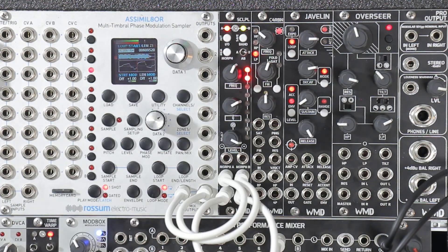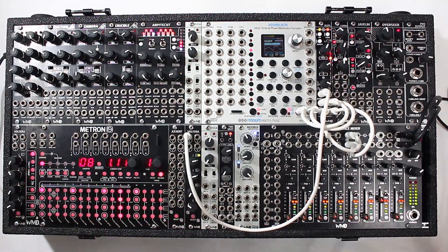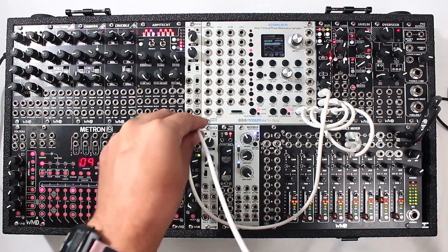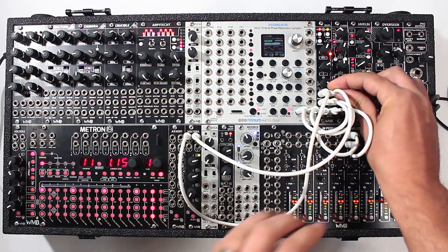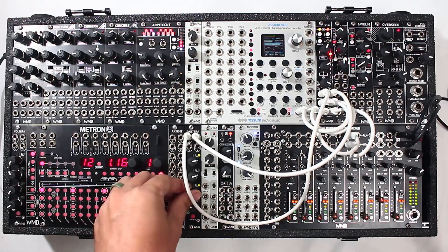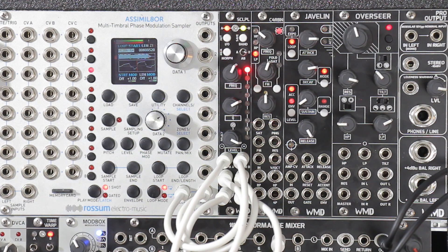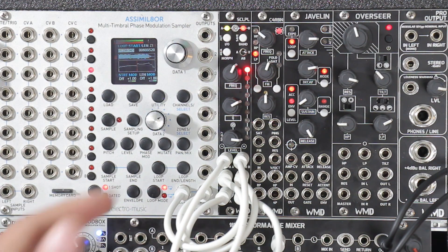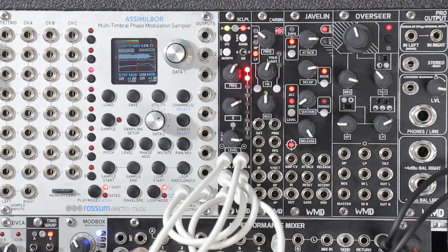We could also do that with CV. So I'm going to do Volterra again. I'm just going to run that into A, run this one into B. That's pretty cool. So now we have both sides being controlled independently with the CV — that's pretty fun.